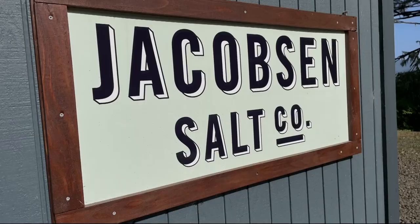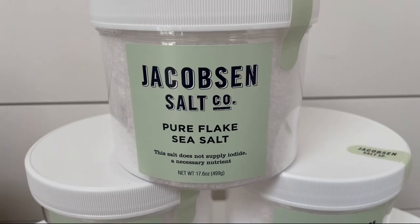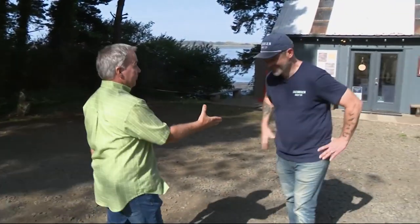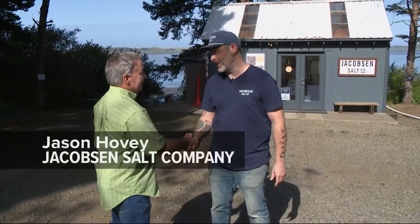It's my first salt story, and here's the deal — I'm a pepper guy, so I don't know how well this is going to go. Rod Hill: pepper guy. Jason: salt guy. Here we go.